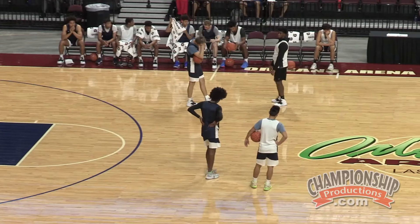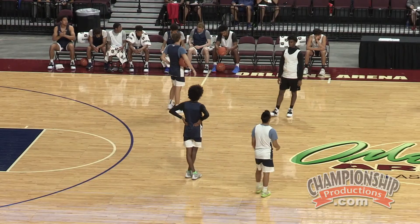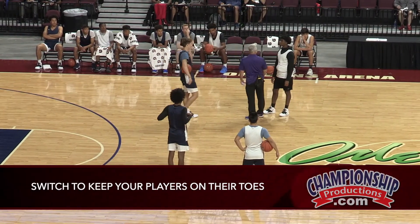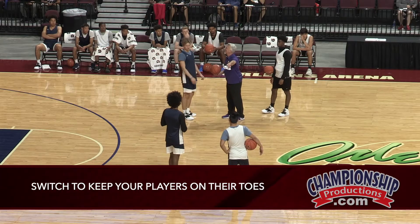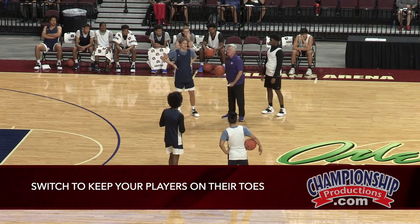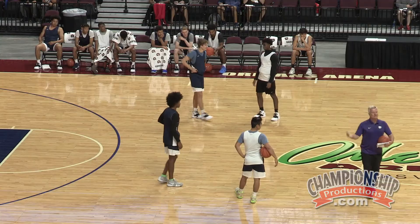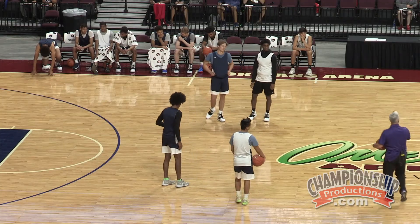Now, why do I switch? Your players, we call it the brother-in-law act. He's your boy — don't go hard, don't go hard. So you're chilling, but now you go to that guy and he doesn't like you, so now he's going to try to get by you. That's why we switch — so we don't have the brother-in-law act where they're going lazy. You make them work.